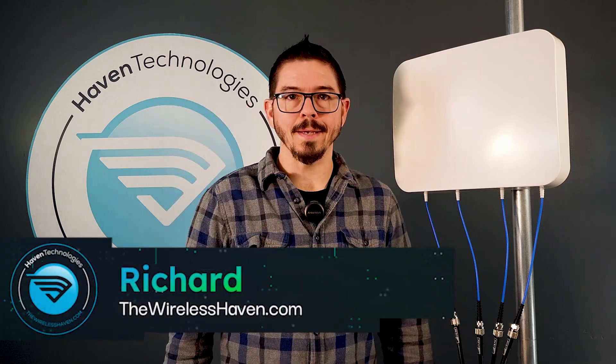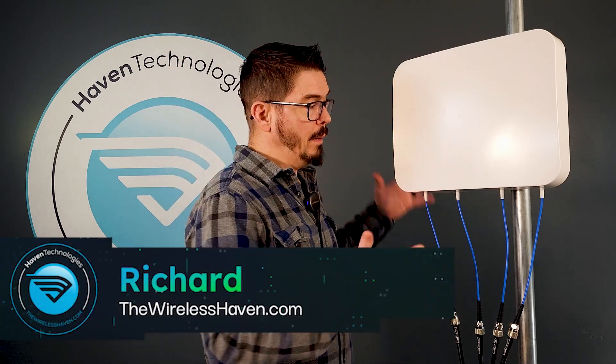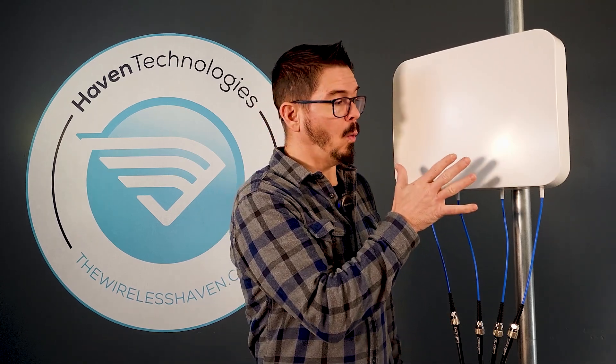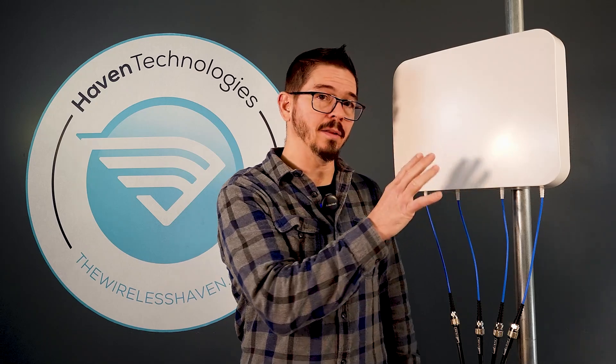Hey everybody, Richard here with TheWirelessHaven.com. Today I'm going to introduce one of our newest additions to our antenna offerings: our Y-FIX Blaster 4x4 MIMO directional panel antenna.